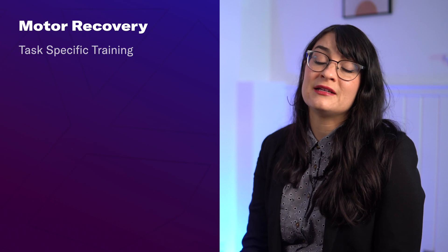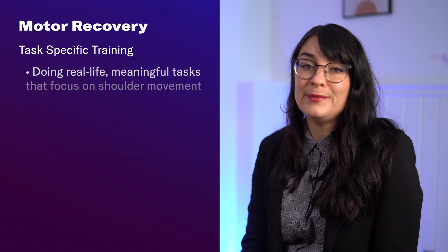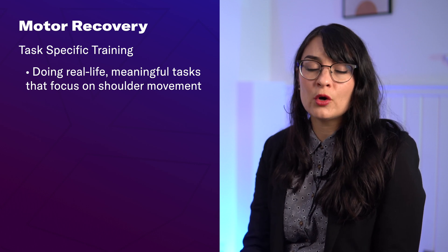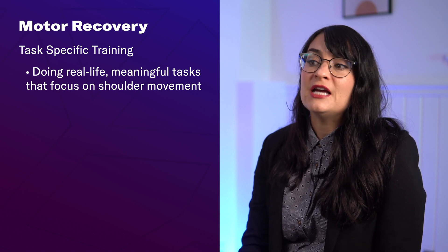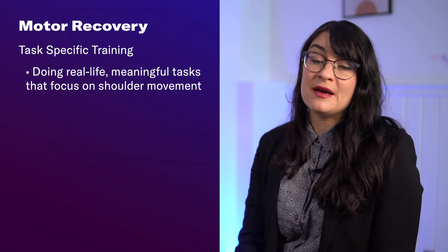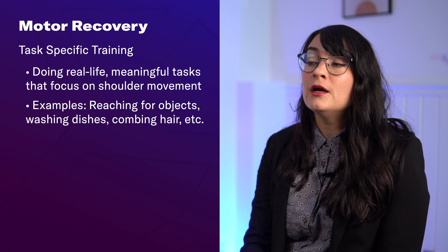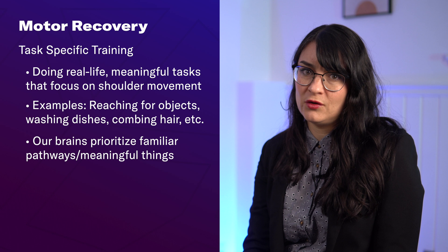The second motor recovery technique is task-specific training. This means working on real-world, meaningful, everyday activities that focus on improving your shoulder movement. Instead of solely focusing on exercises — which are important too — engaging in task-specific training of meaningful tasks is going to help rebuild that brain-body connection during everyday activities. For example, this might be practicing reaching for something on a shelf, washing dishes, or trying to comb your hair, because our brains prioritize pathways that are familiar and meaningful to us.